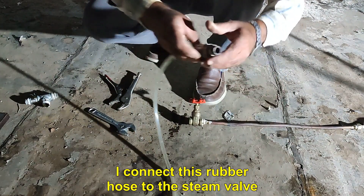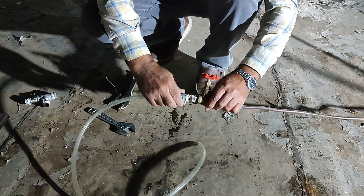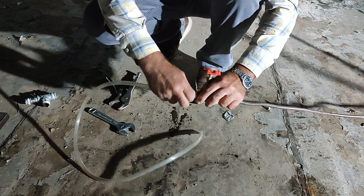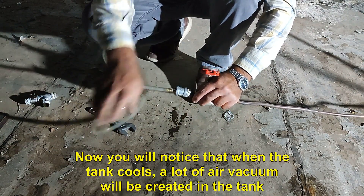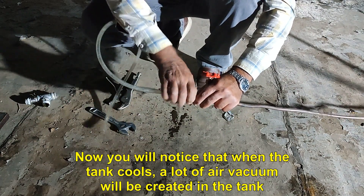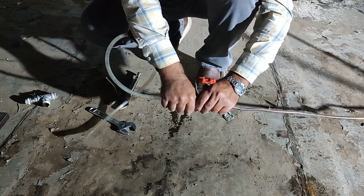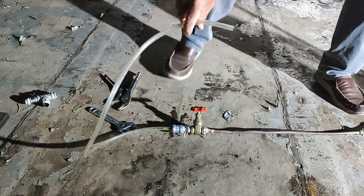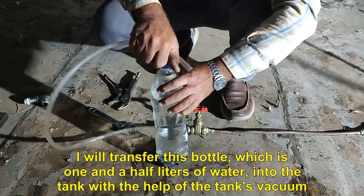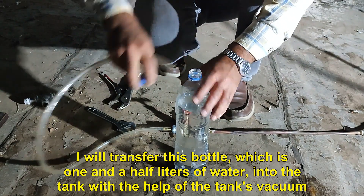I connect this rubber hose to the steam valve. Now you will notice that when the tank cools, a lot of air vacuum will be created in the tank. I will transfer this bottle, which is one and a half liters of water, into the tank with the help of the tank's vacuum.